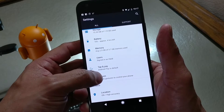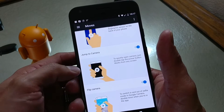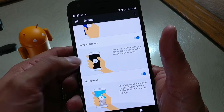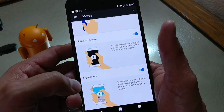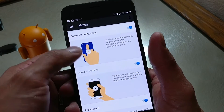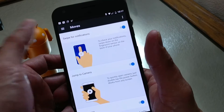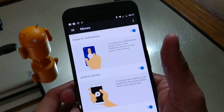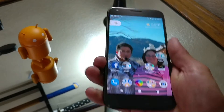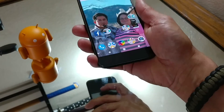In the Moves section you'll find Quick Gestures to control your phone. By default you will have Jump to Camera enabled and Flip Camera enabled to change between your front and rear facing cameras. Up at the very top, 'Swipe for Notifications' is turned off by default — all you need to do is flip that on and you are good to go.